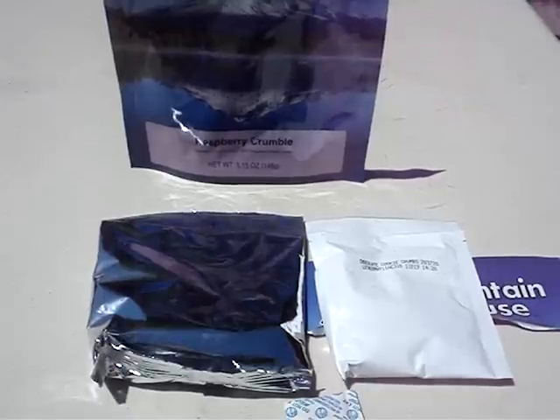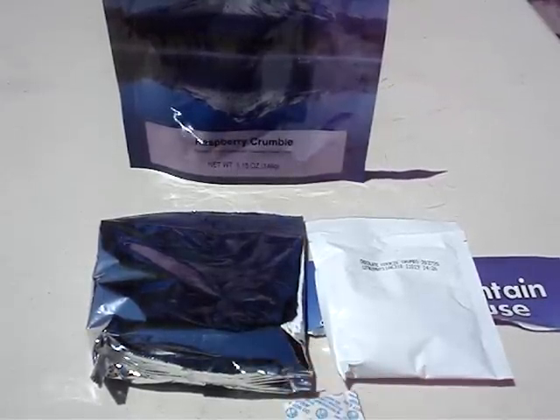When you open it up, this is what you'll find inside: the raspberry sauce mix in a tin foil bag, the chocolate cookie crumbs, and the oxygen absorber.